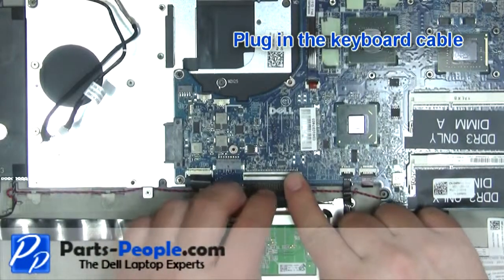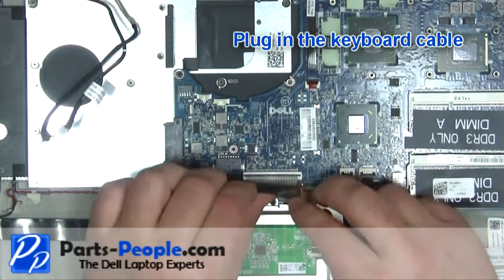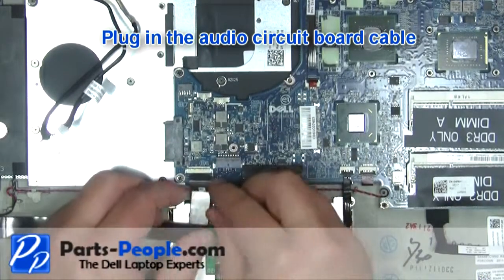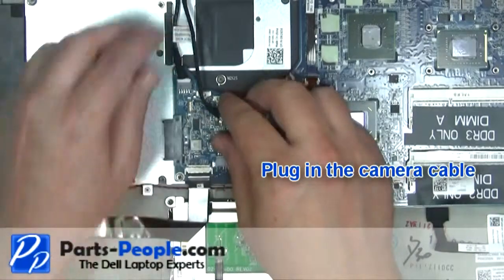Plug in the keyboard cable. Plug in the audio circuit board cable. Plug in the camera cable.